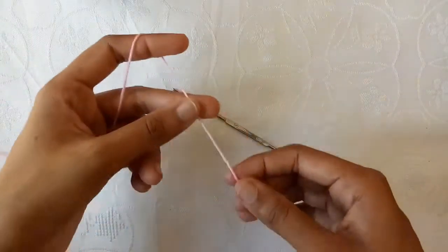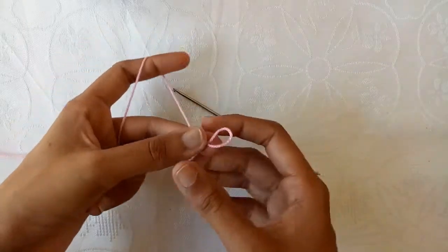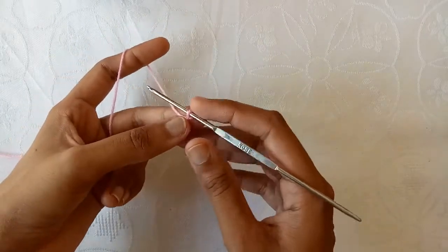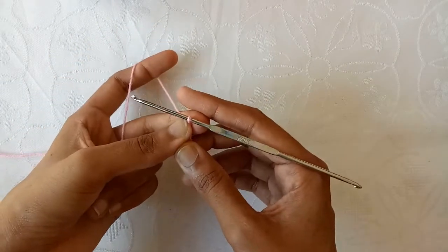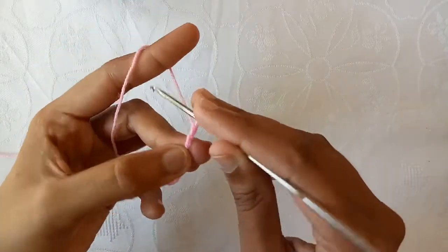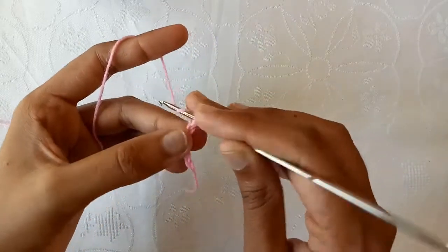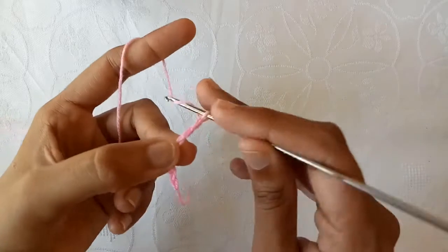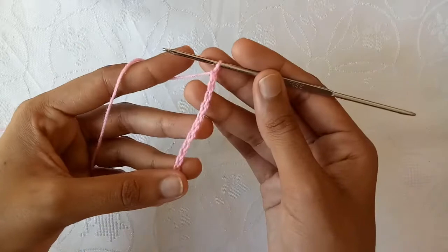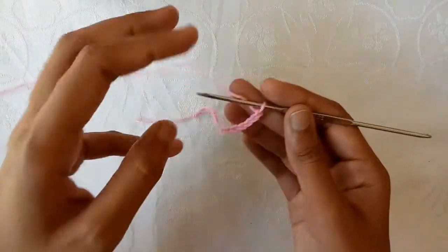First of all, make a slip knot. And now with the help of the crochet hook, start making chains. So make chain 1, chain 2, chain 3, chain 4, chain 5, chain 6, chain 7, 8, 9, 10 and then 11. In this way I have made a total of 22 chains for my project.